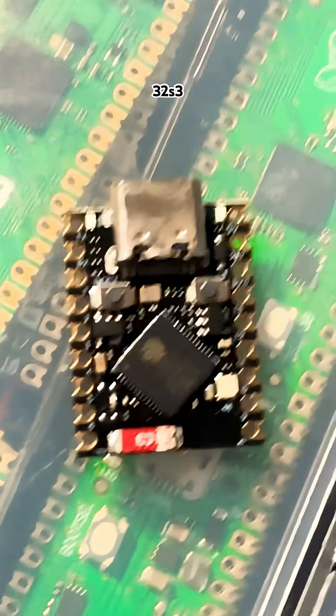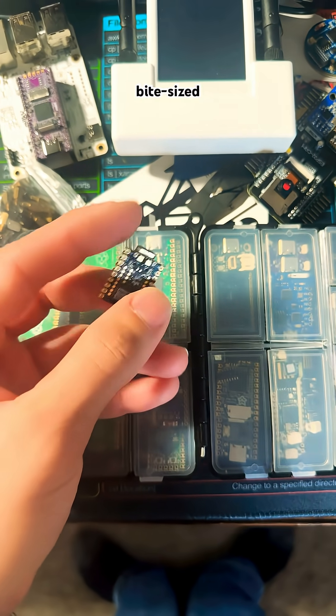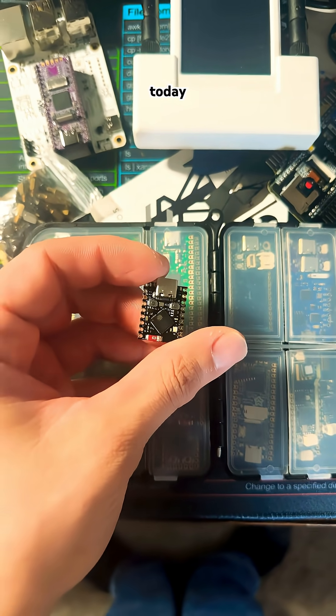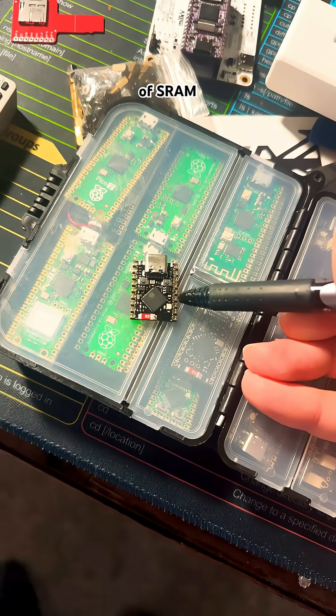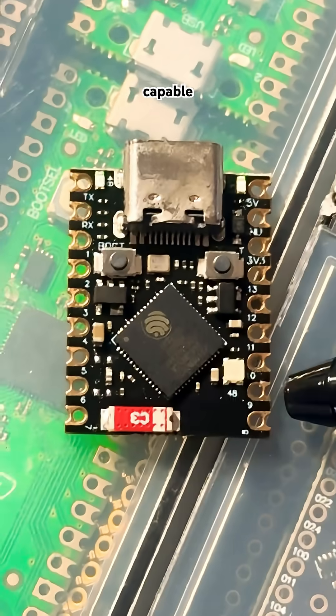Introducing the ESP32-S3 Super Mini, arguably one of the tiniest, bite-sized, and fun open-source microcontrollers available today. It's got a USB-C port, two TAC switch buttons for boot and reset, 512 kilobytes of SRAM, 4 megabytes of flash memory, and like most ESP32s, capable of Bluetooth and Wi-Fi.